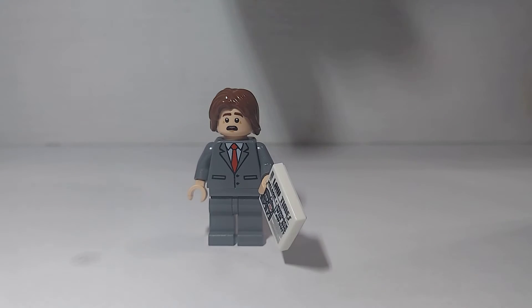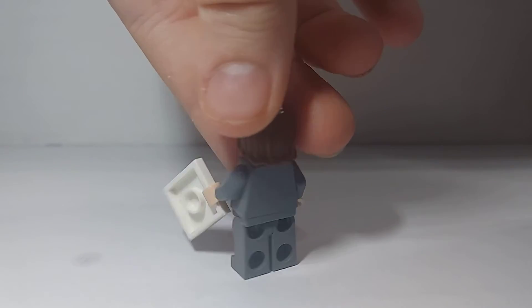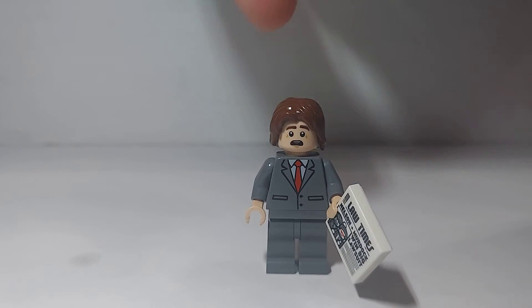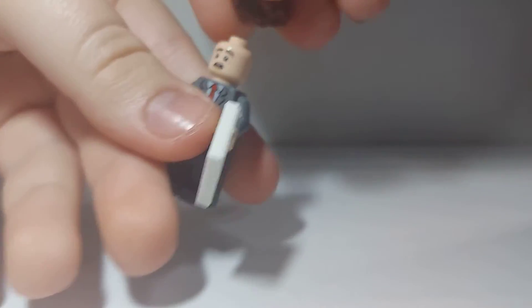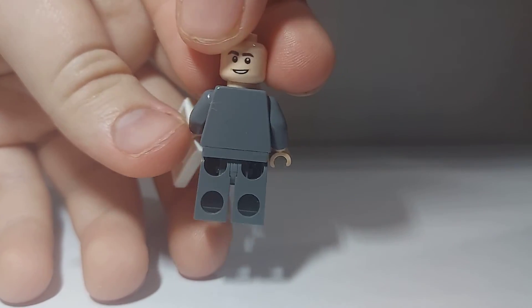All I did is I put this long brown hair, which is on many, many figures. I think this one's from one of the Pirates of the Caribbean sets. Then the face is a newer face for Peter Parker — I think they used this face for him in the Far From Home sets.